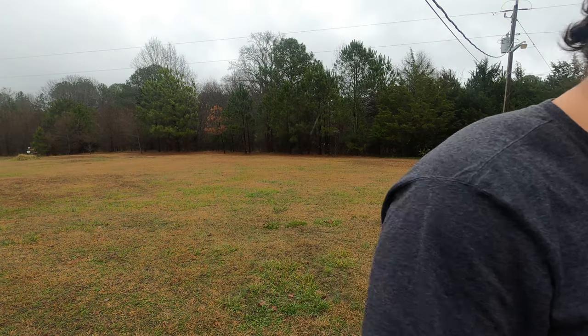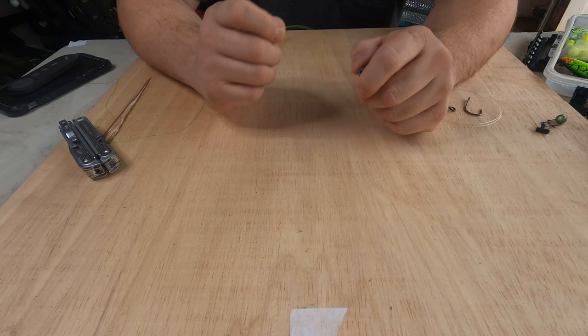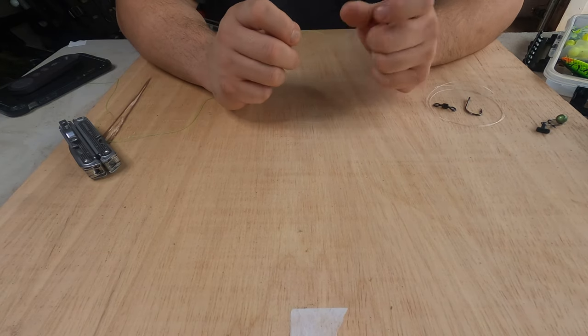What's going on guys, welcome back to another one. Today, as you can see, it's raining and it's kind of warm here for Georgia in January. Today I figured I'd show you how to tie a few catfish rigs, so let's get started.